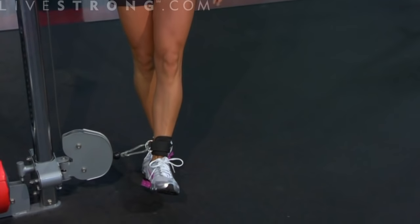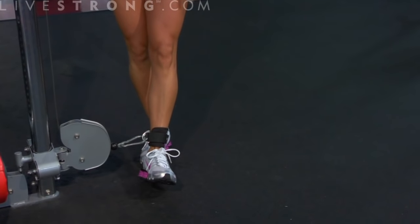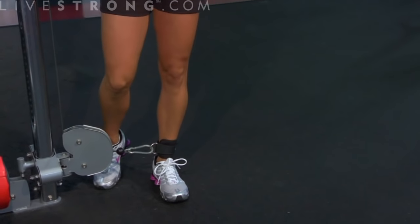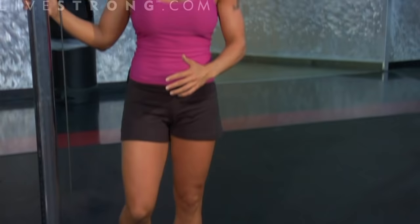What you're going to need is an ankle cup that you can attach to a cable. You're going to attach your pulley as low as you can on the cable attachment. Start with a lighter weight — you don't need a lot of weight for this exercise.